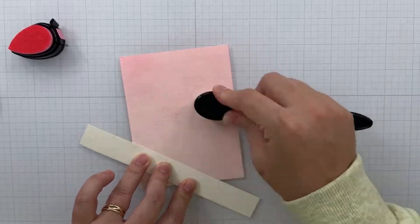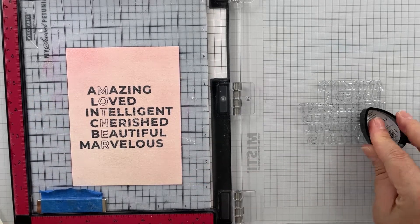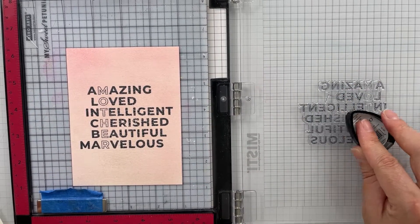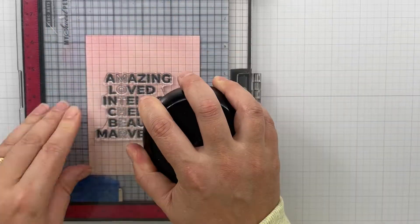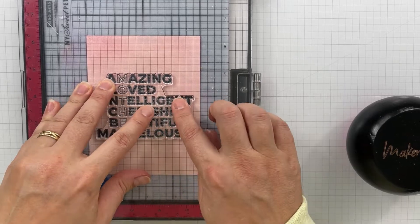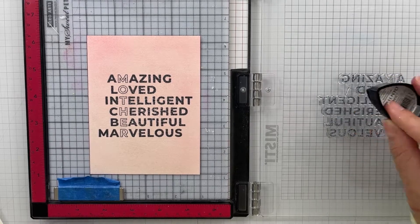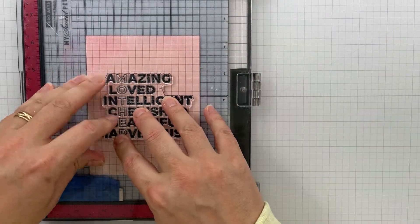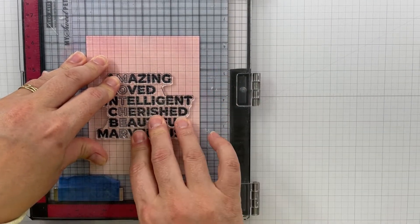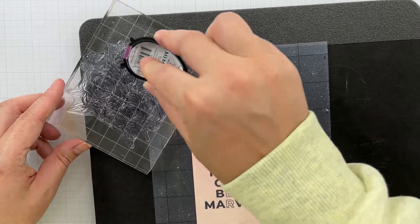Now that I've got my pink applied to the panel, I'm going to ink up the main sentiment. I didn't realize I wasn't filming, but I had already inked up several times in the Gray Flannel ink for the card front. I ended up inking this up about six times because I hadn't used the stamp before and hadn't cleaned it off, so it was a little splotchy. I just stamped it up several times to get a clear impression. Once we're done with that, we're going to switch over to a block to add our floral stamping.